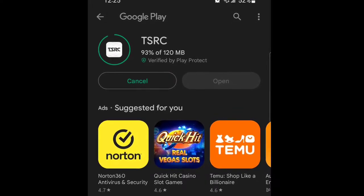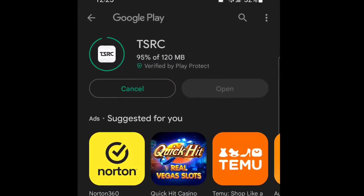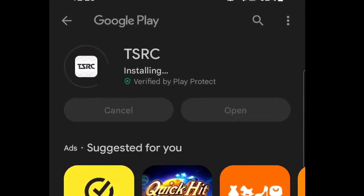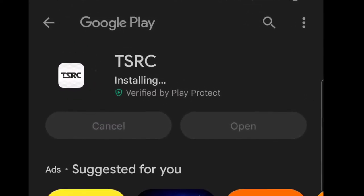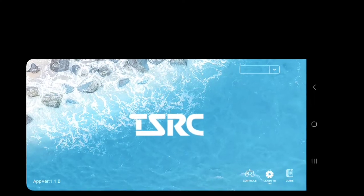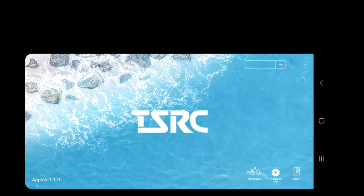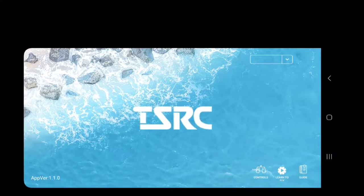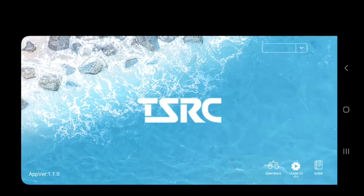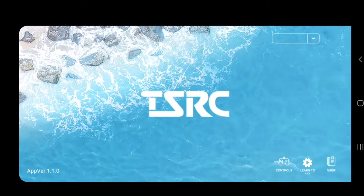The first step is to download the app. They do give you a QR code or a website — I just used the QR code on the box. It has a 2.9 rating, and it looks like most of the reviews couldn't get the app to work, but I don't think we're going to have that problem. There's an instructional video which is also on this app. This is what the app looks like once it's opened and downloaded — it says TSRC.